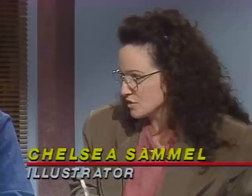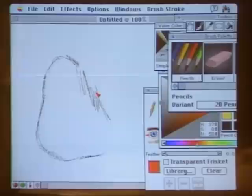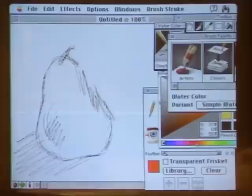Now turning to Chelsea, Painter also runs under Windows but she'll be showing it on a Macintosh — that's the platform she works on. To begin in Painter, I would grab a pencil and start sketching. You'll notice as I sketch that it's replicating natural media very beautifully — it's bringing through a paper texture, it's pressure sensitive so you see the human gesture, and you can get darker lines just by pressing harder.